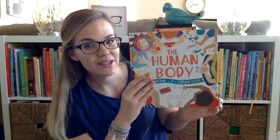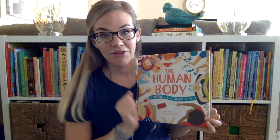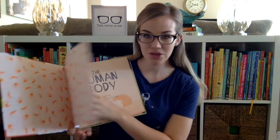So this is one of our new ones — it's called The Human Body Shine A Light book. And for those of you who don't have a Shine A Light book yet, let me just give a quick demonstration on how you use it.